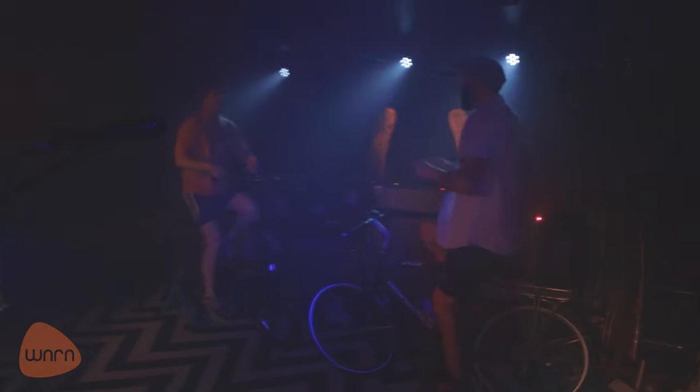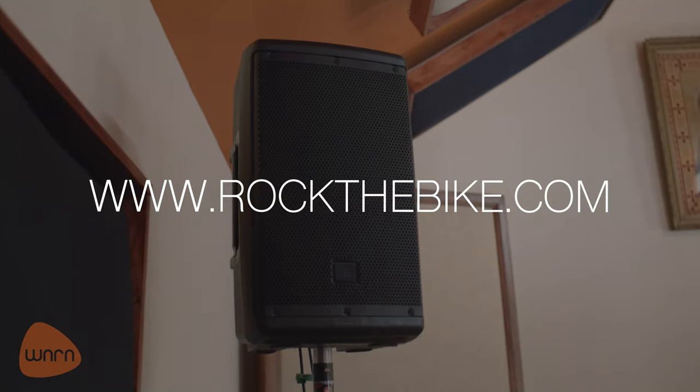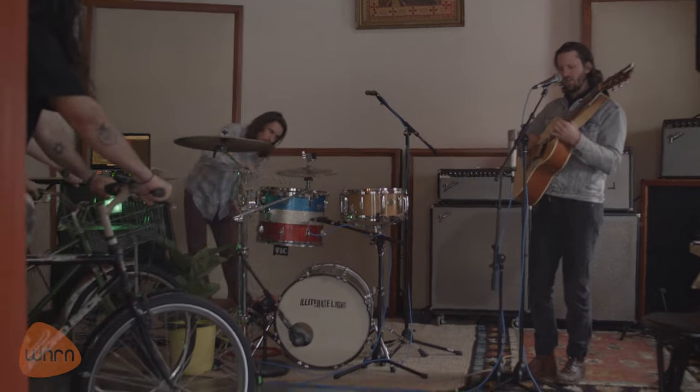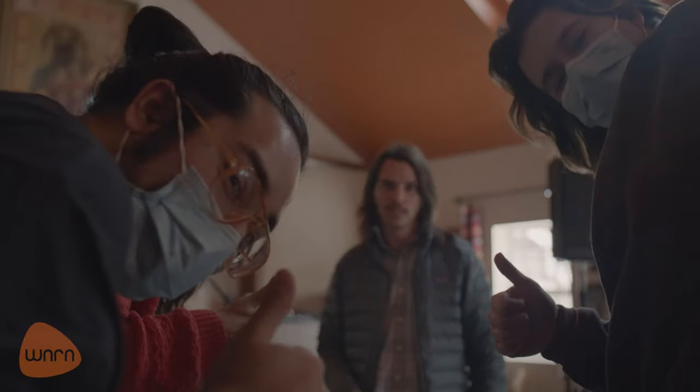Today we're working with an updated system from a company out in California called Rock the Bike. As you can see, we've got two speakers being powered by these two generators — or really these three bikers because we've got a tandem, or technically what they had for lunch. Let's get started.